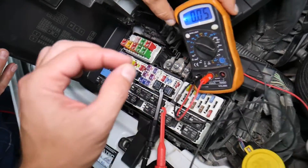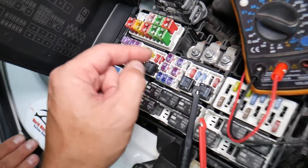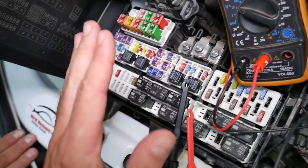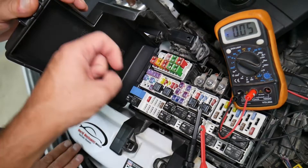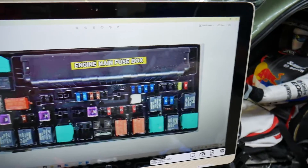All you have to do is test your fuse, find out it's bad, replace it, and fix your problem. We will have a video on how to test different kinds of fuses and how to test relays — we'll put the link in the description below. Please check it out.